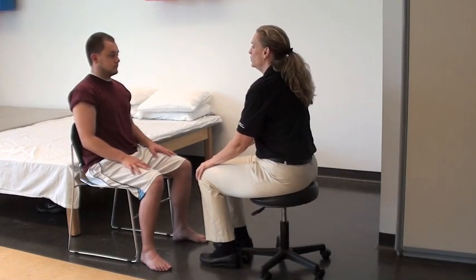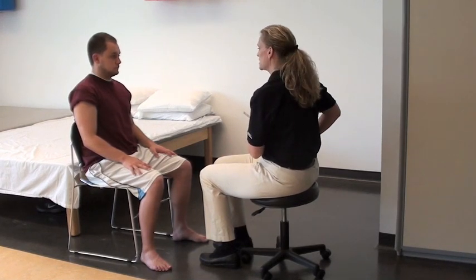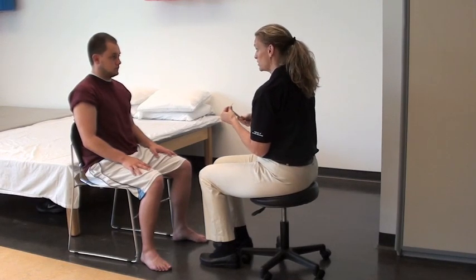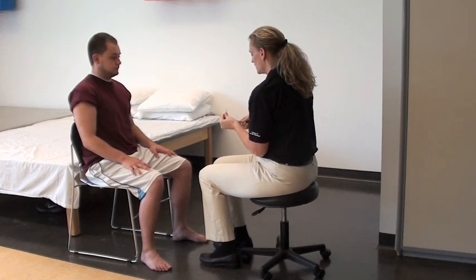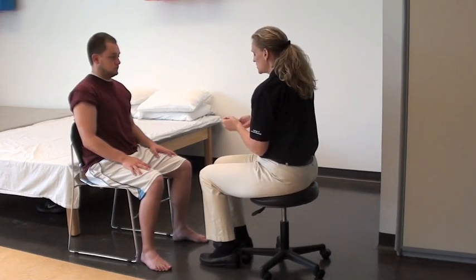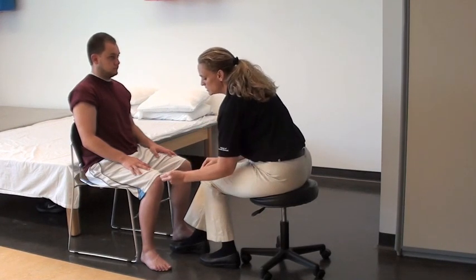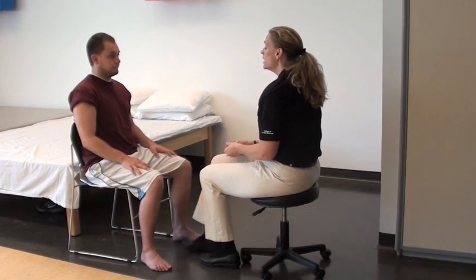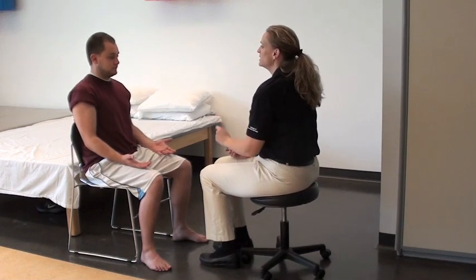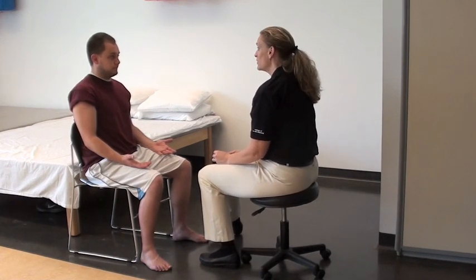Now what we're going to do is test your sensation for sharp and dull. Okay. And we're going to focus on your left arm. What you're going to do is say either sharp or dull. Let me show you what those are going to feel like. So this is what sharp is going to feel like. Okay. And this is what dull is going to feel like. Okay. I'm only going to test your left arm for demonstration purposes. Just say sharp or dull, and close your eyes for me.